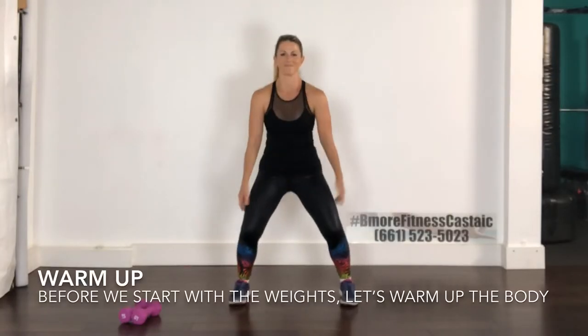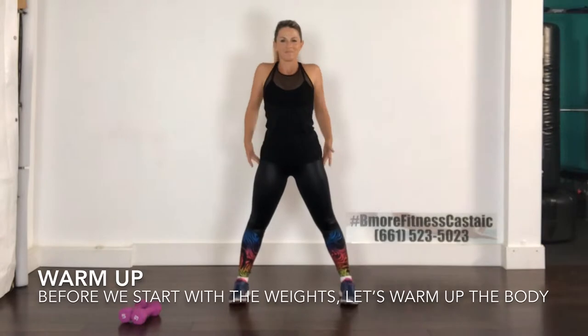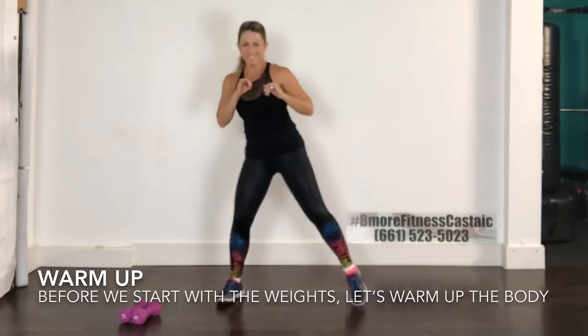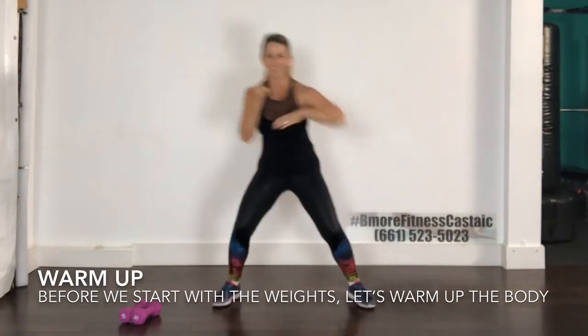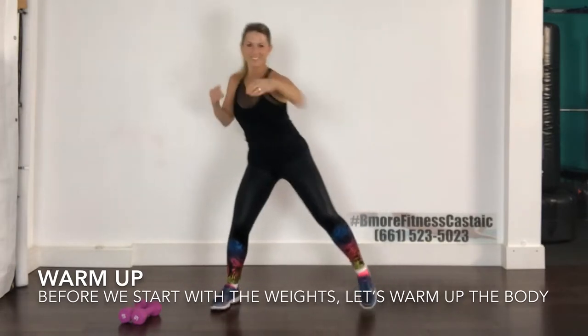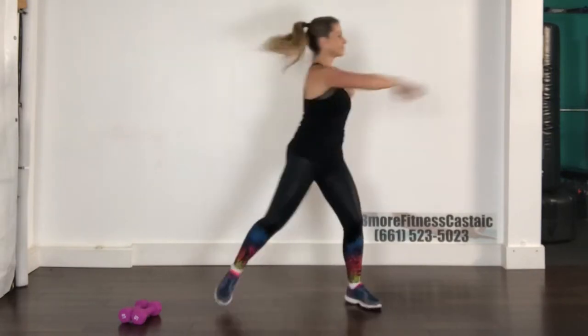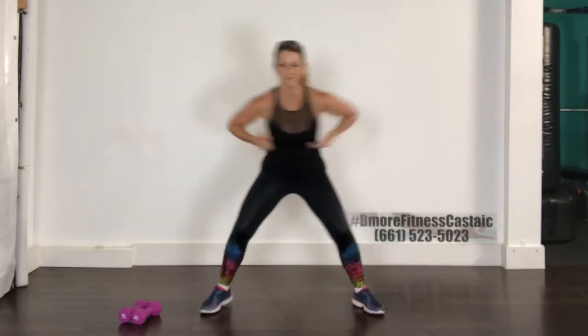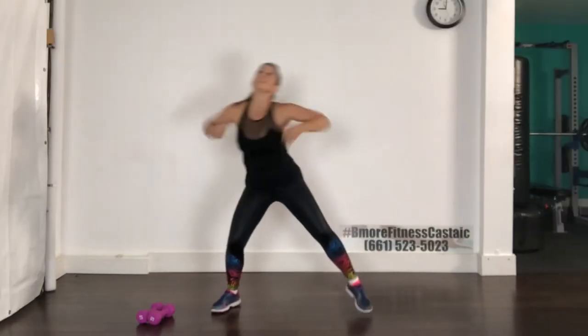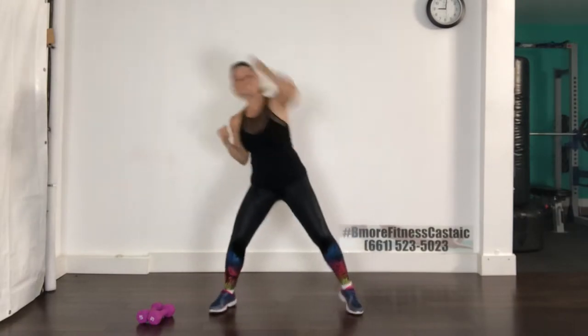Before we get going, let's start our warm-up. Roll those shoulders with nice big rolls, and then we're going to come into a bob and weave. Make sure you're breathing. Reach your arm forward — one, two, three — keep going, you've got eight, now change your arm. Make sure that you are rotating your back leg so you're not twisting your knee.